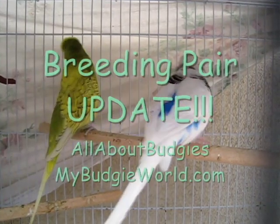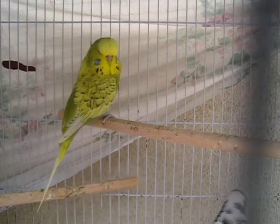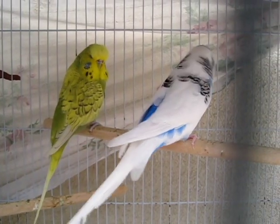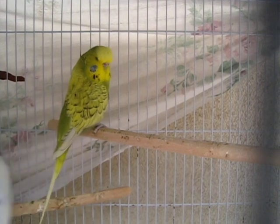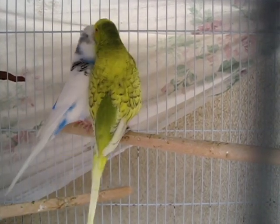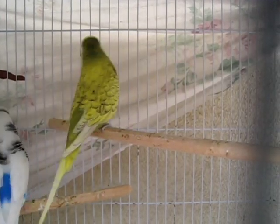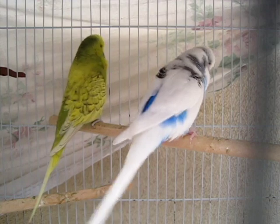Hi guys, this is All About Budgies. I just wanted to make this update — I'm very excited to let you guys know about the compatible pair that I've set up a couple of weeks ago. As you can see from the video, the female is actually an olive spangle and the male is a pied. I set them up because I want to know exactly what to split for and see what kind of colors and mutations the chicks would be.